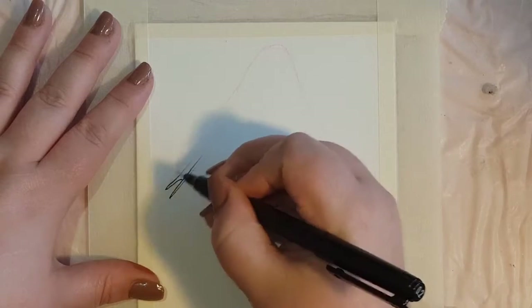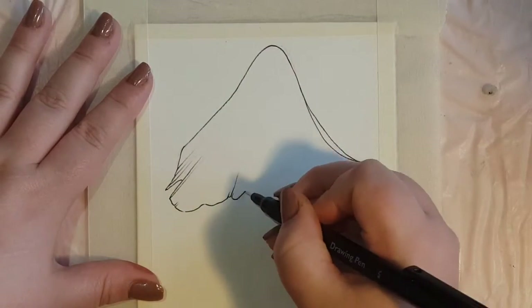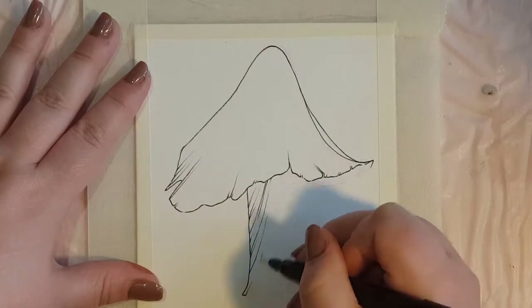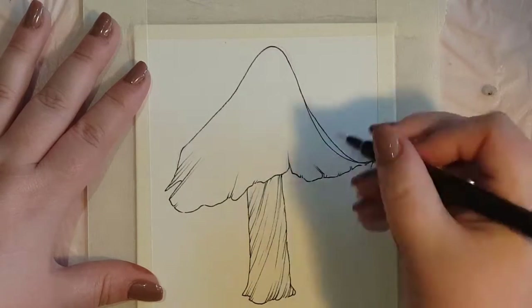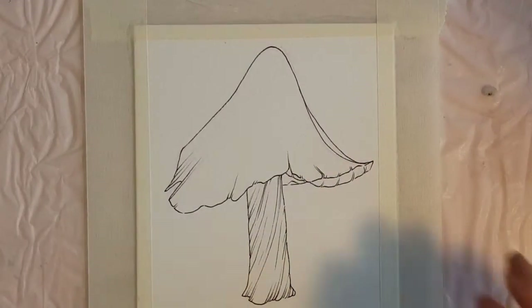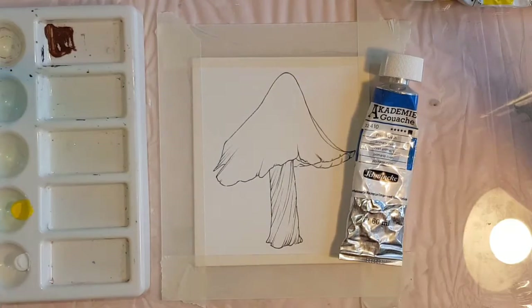Hi guys, Ravike here and welcome to another little painting. This time it's a traditional piece with gouache and colored pencils. If you're new to my channel, I am a freelance artist from Denmark and I usually do commission work, but I also have an Etsy shop and I recently had a rather big update with lovely prints and handmade goodies that are very limited and I probably won't be making those again anytime soon.